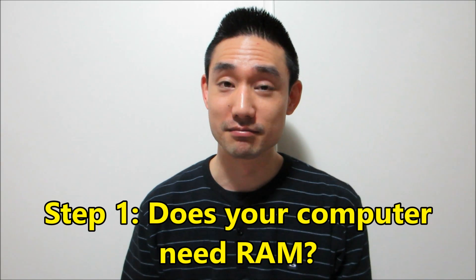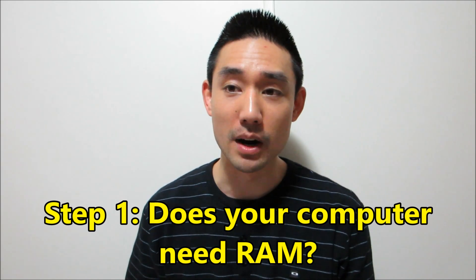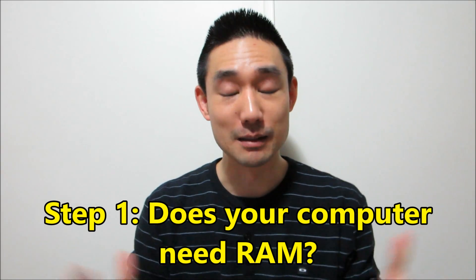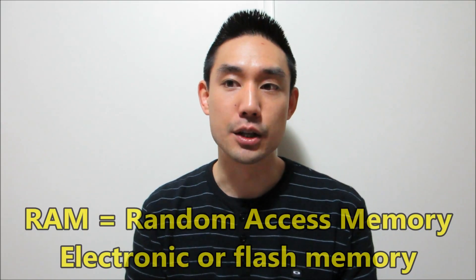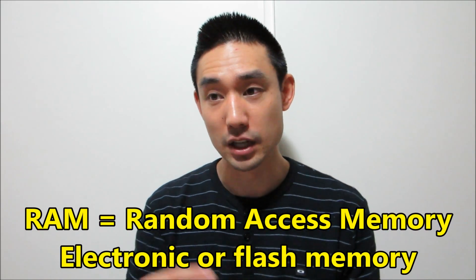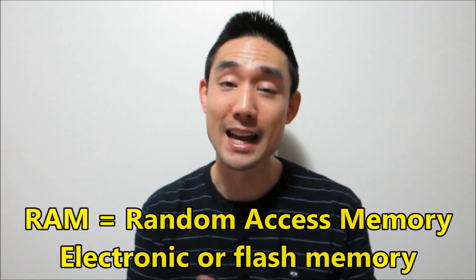Step 1 is: does your computer need RAM? Mine — my black 13-inch Sony VAIO, great laptop — I've had it for 6 years. So already 6 years, it's a very old laptop. It served me very well, but I did notice the performance getting slower. Usually in the tech industry, RAM is a type of flash memory — random access memory — and electronic or flash memory tends to burn out after about 5 years anyway.